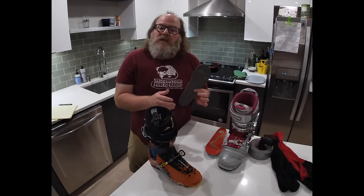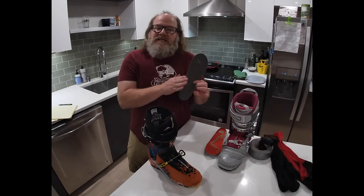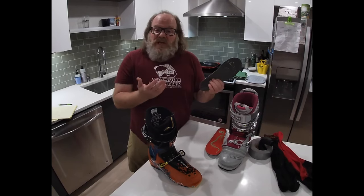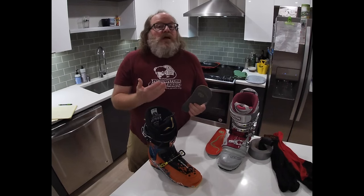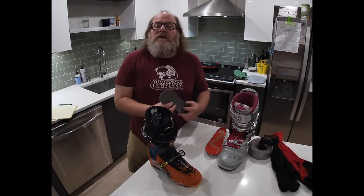I would recommend, until you can get a custom insole done, to at least buy something over the counter. For ski boots, I like the carbon from Superfeet, but there are lots of great options out there and lots of resources on the internet to do research.